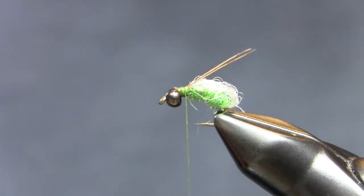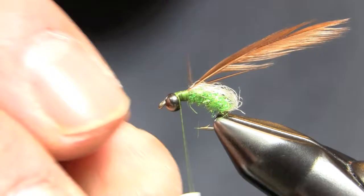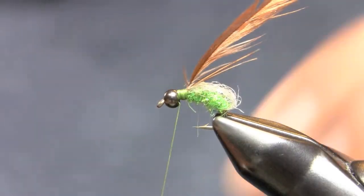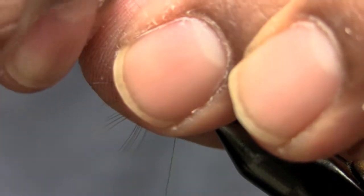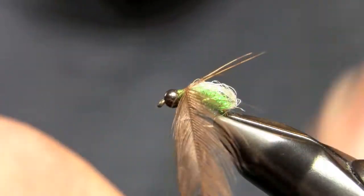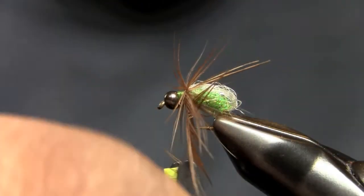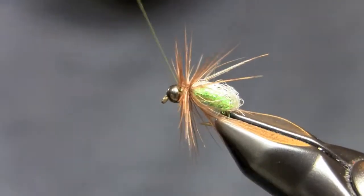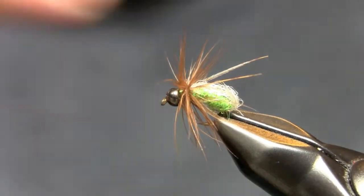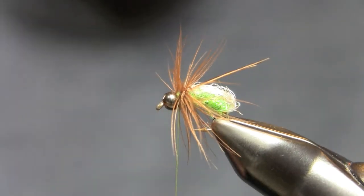The next step is to get a soft hackle. I'm using just a hen hackle neck — you can see the feather I tied in. It's just going to be a soft hackle tight pattern. I tied that in and I'm going to make about two, maybe three wraps, just to get it showing some legs and making a nice collar right behind those antennae. You can wrap it with open wraps — I'm not wrapping it close like you would with a dry fly hackle.